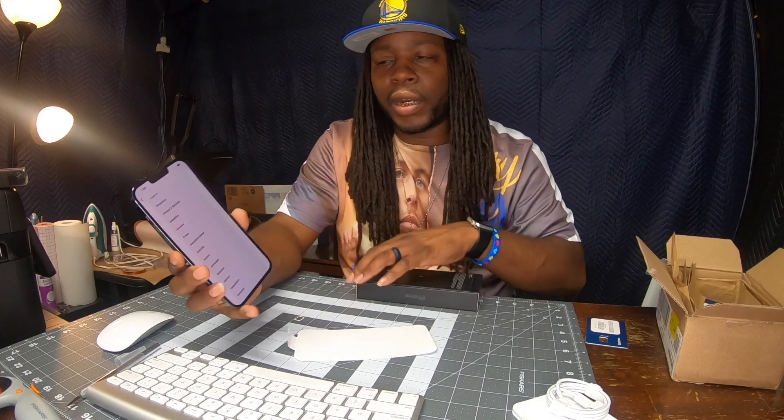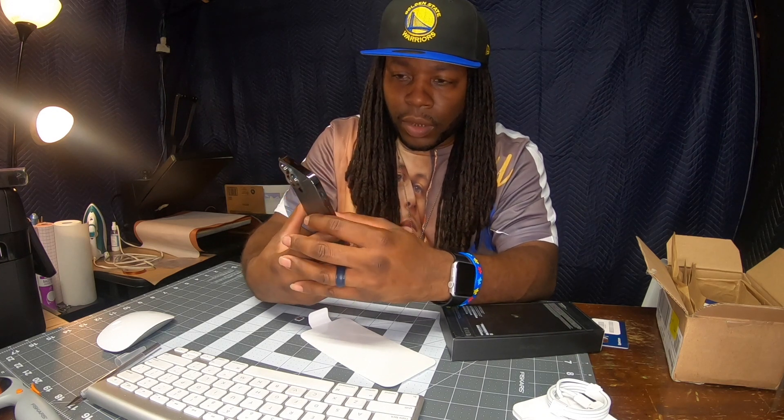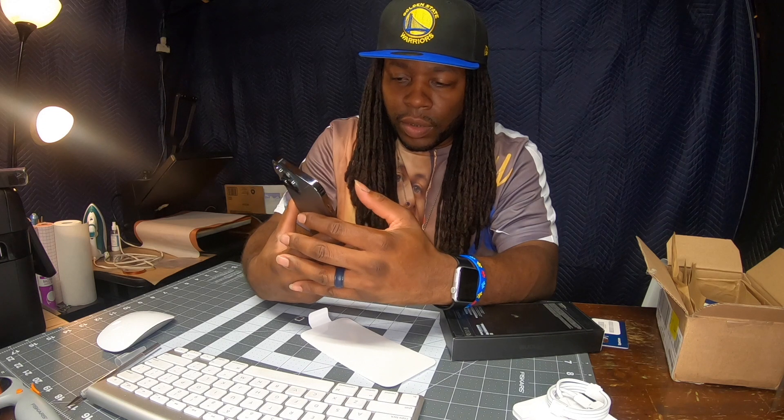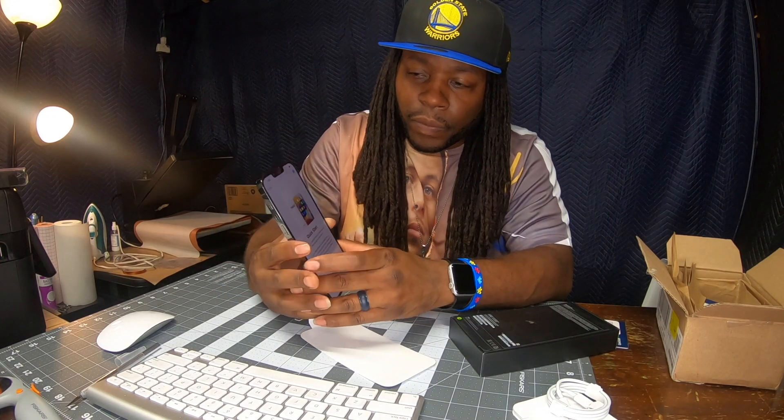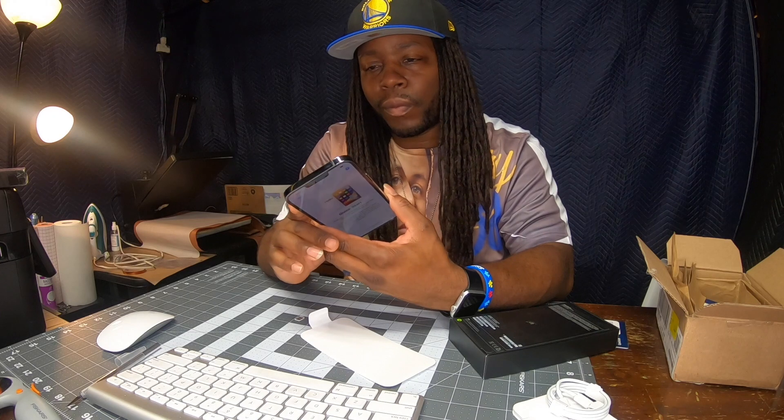But yeah, right now I'm just setting it up. I don't want y'all to have to sit through all of this, but I don't know if I'm gonna decide to create a video to let you know what it does and what it doesn't do — I haven't decided yet. But I at least wanted to give y'all a video so you can check out the iPhone 13 Pro Max. Most likely I'll probably create a video showing you the features and what it has to offer.